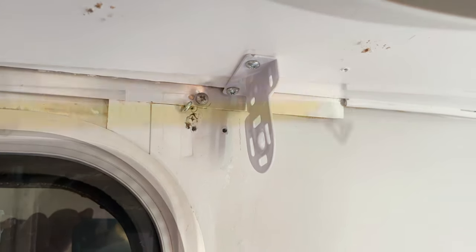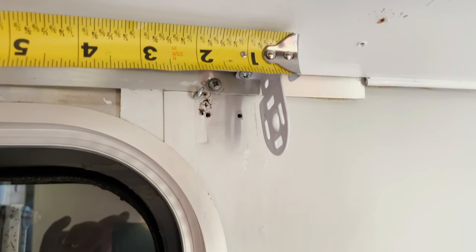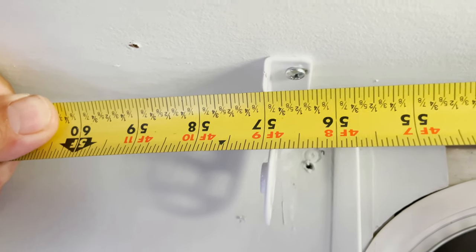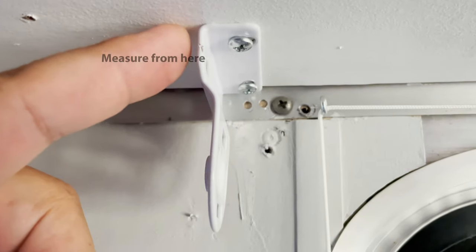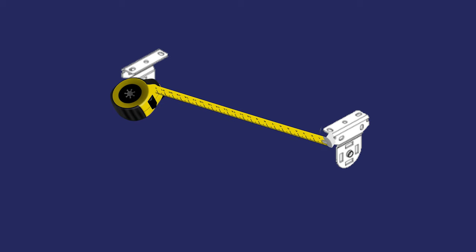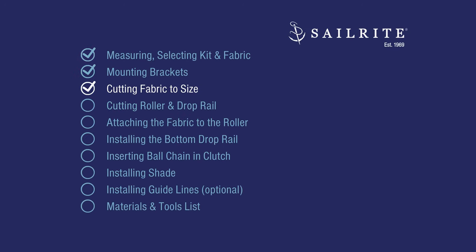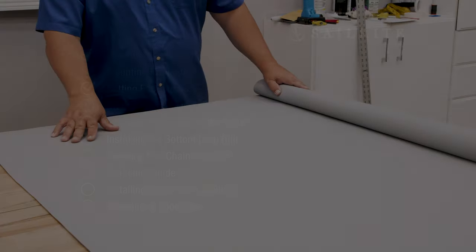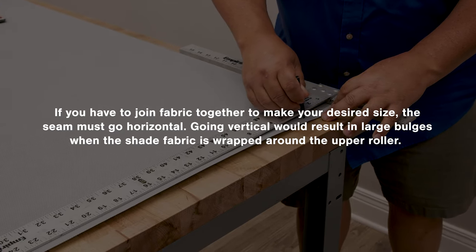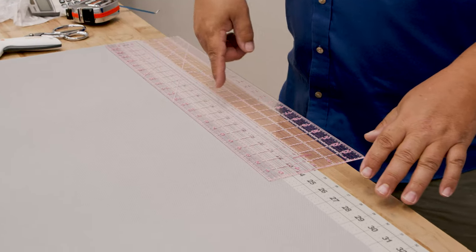Now we'll take a measurement from bracket to bracket, measuring from the top of the bracket. It reads 57 inches — we're measuring from bracket to bracket at the upper portion where we mount the bracket, not where the roller will be. We'll use this measurement, but we'll have to cut our fabric slightly shorter — we'll talk about that in the next chapter. If you're joining fabric together to make your desired size, the seam must go horizontal, as going vertical would result in large bulges when the shade fabric is wrapped around the upper roller.